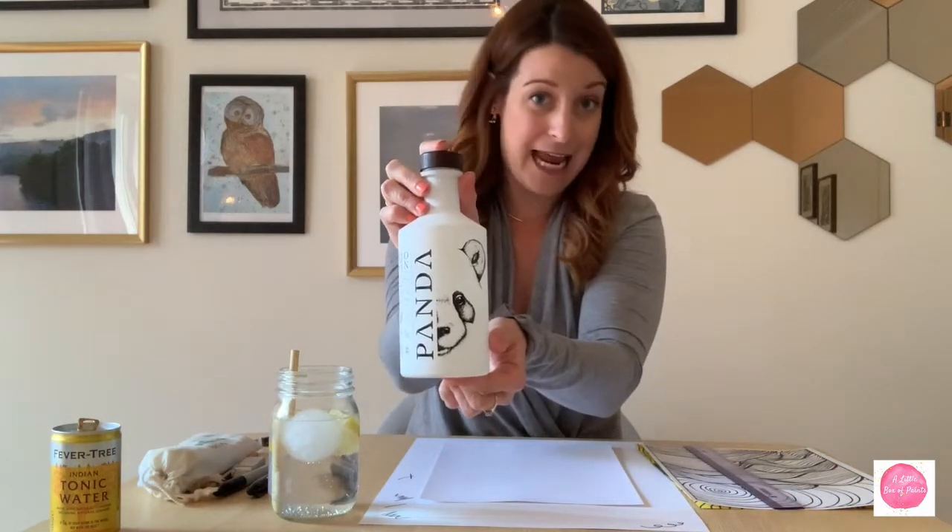The cocktail I'm going to be talking about is a gin and tonic. I love gins — I like different flavors, and I like mixing gin with tonic or with plain sparkling water to really bring out the flavor. This gin is called Panda Gin and it is an organic gin from Belgium, which is where I live.